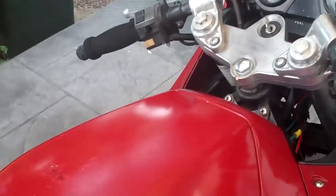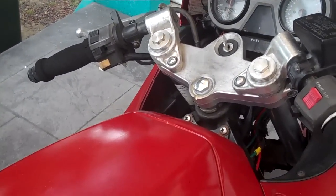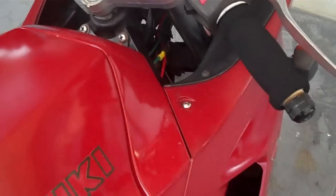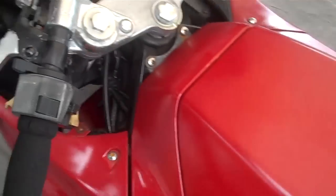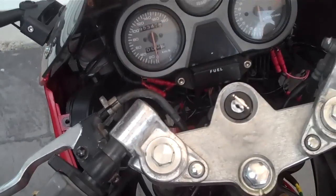I've fixed up a few bits and pieces on this bike and it runs a lot smoother. The main reason why I made this video was a small mod that I've added to make my life a bit safer on the road.